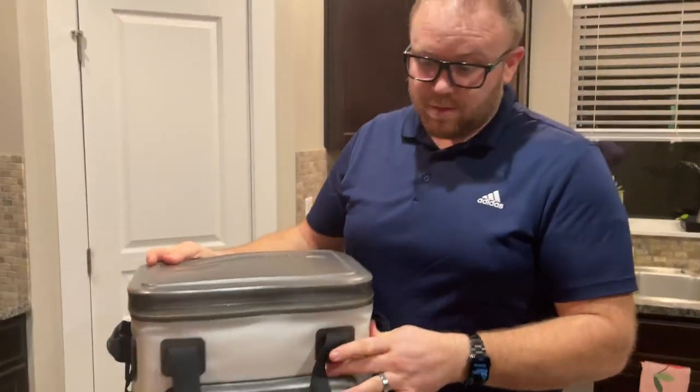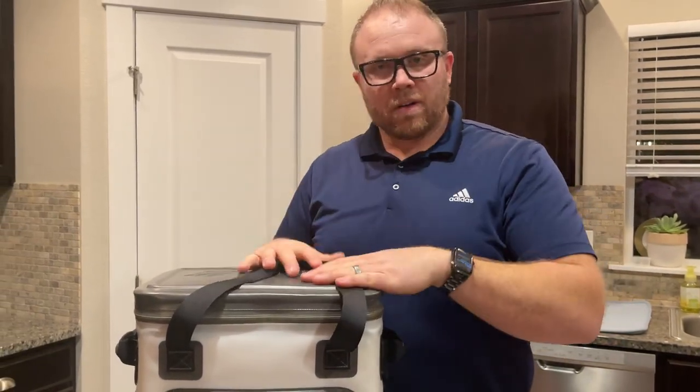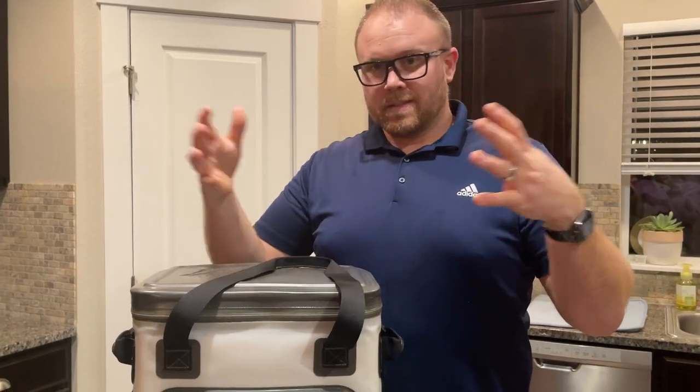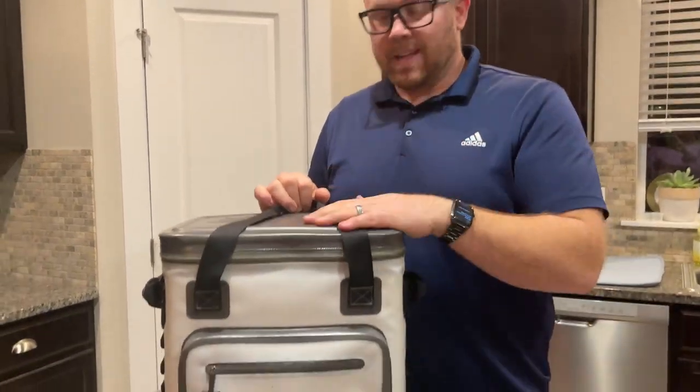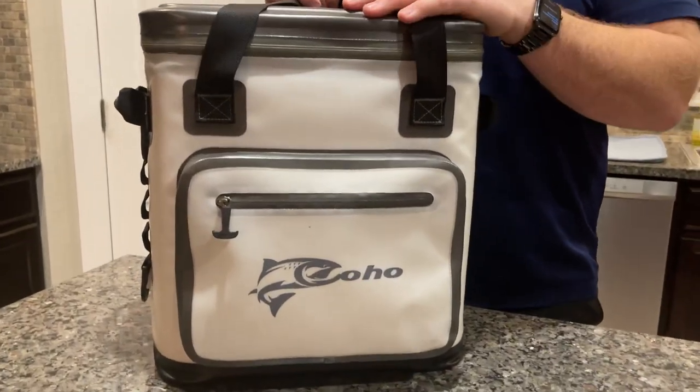Really great outdoor cooler — I've loved it. It fits really well in the car too. I love traveling with it because you can stick it in places and kind of mold it into a spot, whereas hard coolers you just can't get into a place because they're not moldable at all. Highly recommend this for sure — great soft cooler, very high quality.